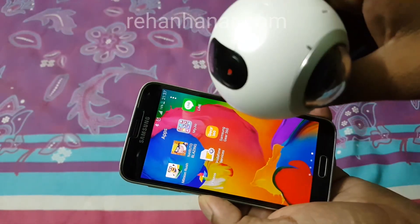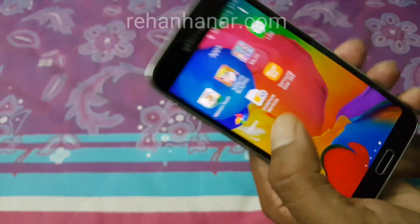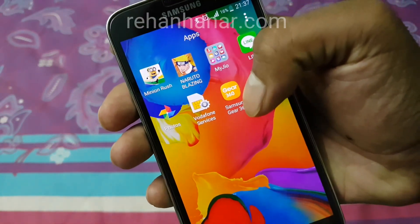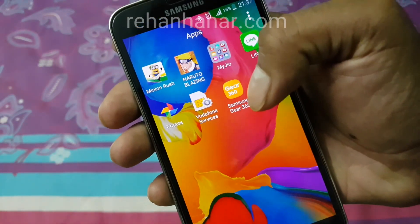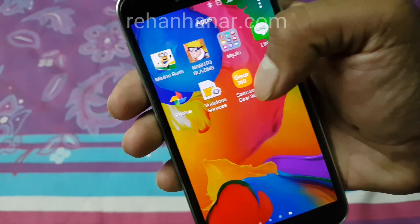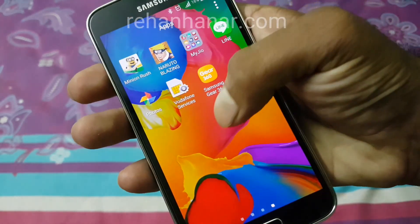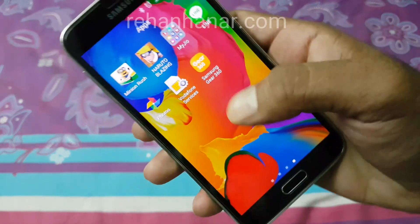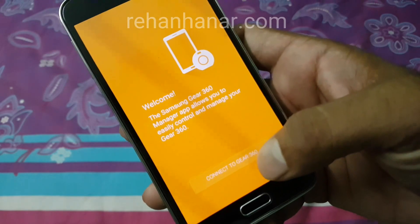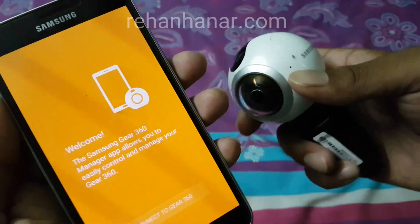Let's go through the process steps. First, you need to install the Gear 360 app. I have uploaded a link in the description, and I will also give a link to a third-party app if it is not available in your country. Open the app, and before you connect to the Gear 360, you need to switch on the Gear 360 camera.